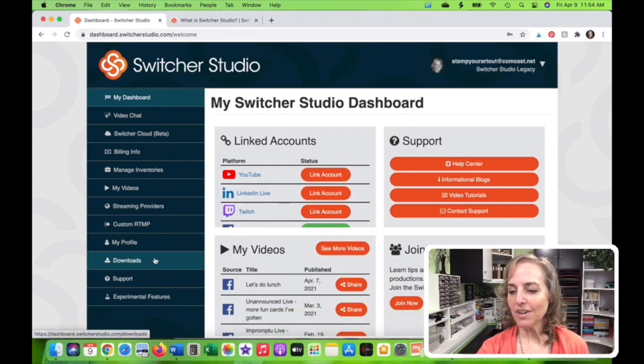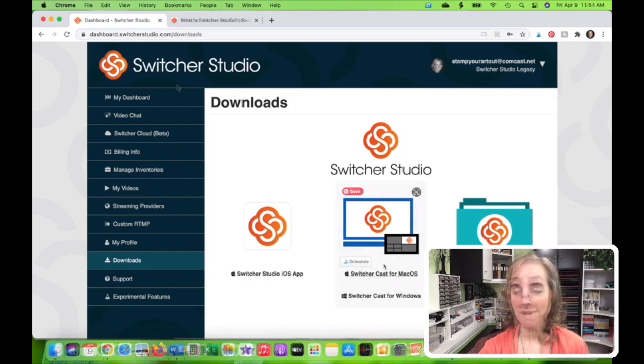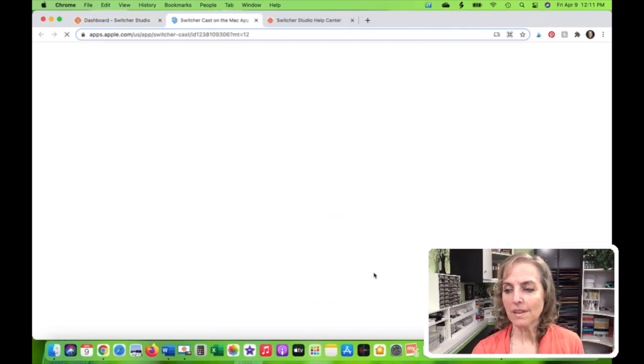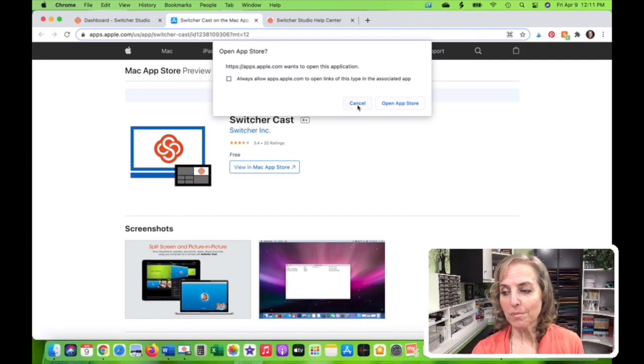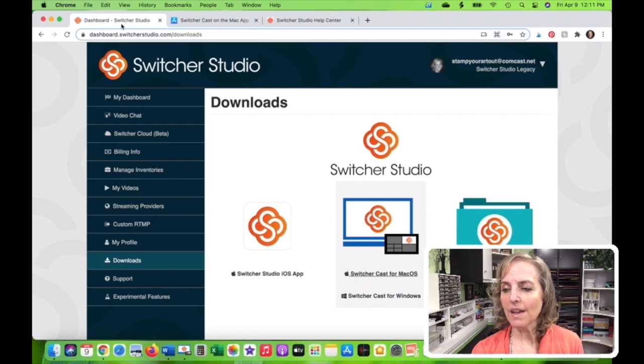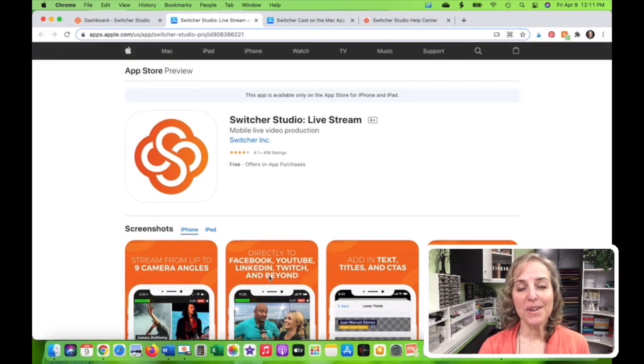So we're going to click over here and you can see that we can do an app download on our iPhone and our iPad, and we can do a SwitcherCast download onto our laptop. I've already got that one set up on my computer, the SwitcherCast. You just click there and you would make sure that it is in your computer — just follow the steps. And then the same thing with the Switcher Studio app for your portable devices. But you wouldn't want to do that on your laptop, so you have to actually open up the app on your portable devices.